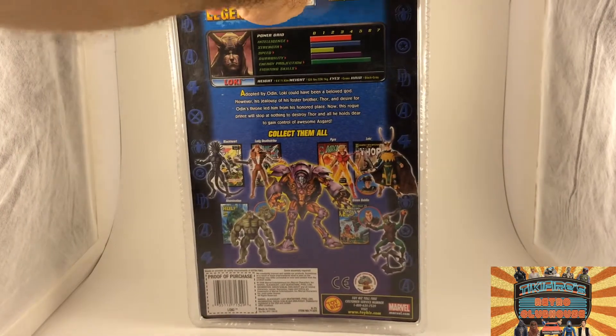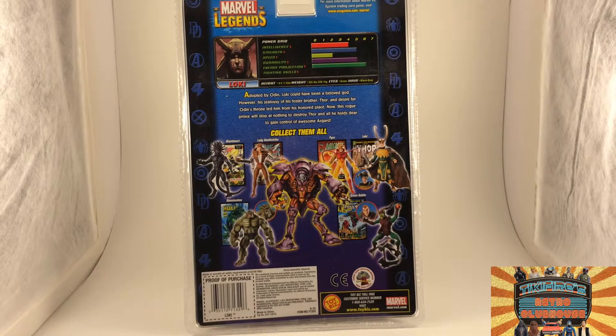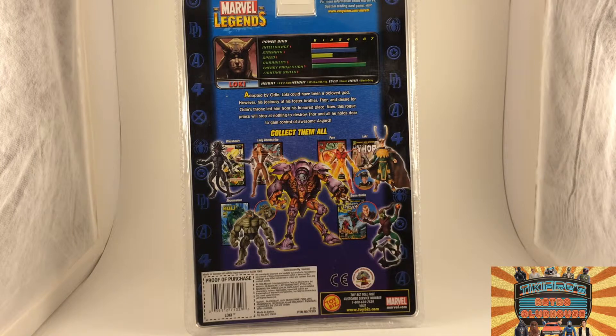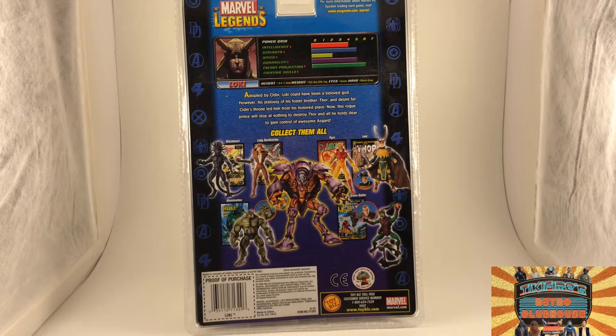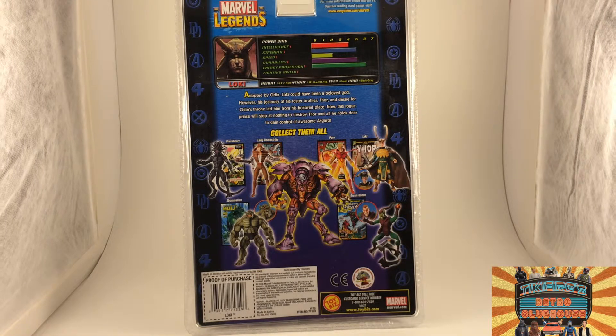This did come out back in 2006. And there on the back you can see the Power Grid. Intelligence: Loki is above a four. Strength: about a five. Speed: about a two. Durability: about a five. Energy projection: about a six — yeah, he's all about magic and that kind of thing. Fighting skills: none whatsoever.